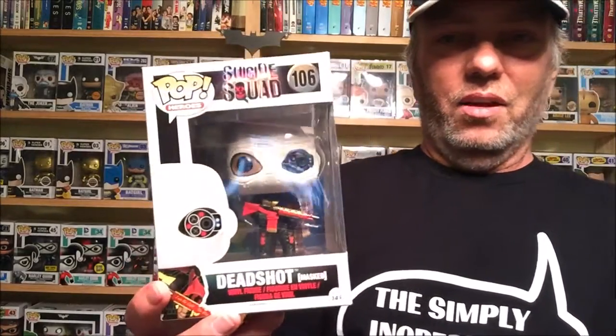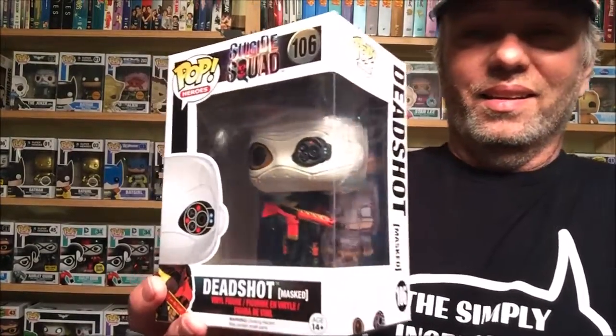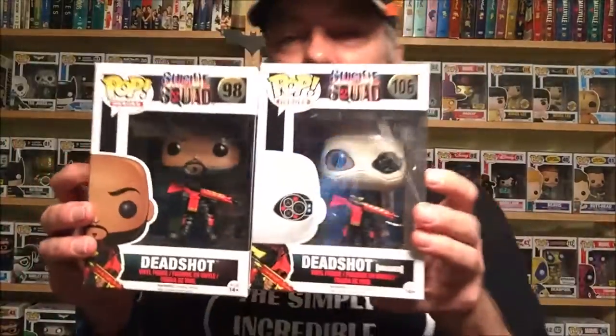Next we have Deadshot the masked version, and I'm not excited about this one at all. When I first saw a preview and he had this mask on, I thought maybe they'd CGI it — but apparently they're just going to leave it like that. It just doesn't look very good, doesn't look very Deadshot to me. I want to check out the gun on it — yeah, looks like the same gun. That's the masked version alongside the unmasked version.